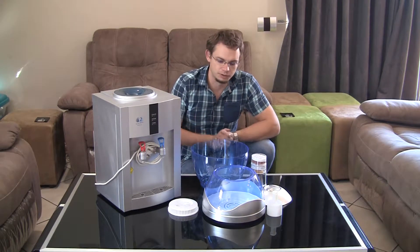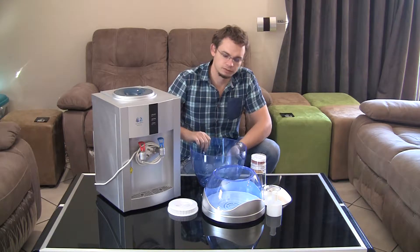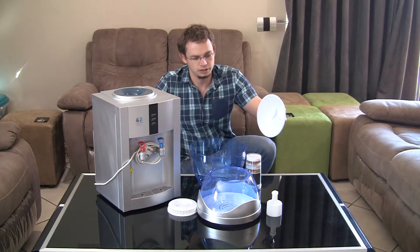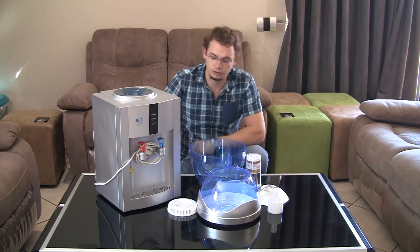Here we have Filtershop's Filter Bottle. What you basically get in the box is the bottom part of the bottle, the top part of the bottle, one cartridge, a lid, and the float that actually controls the water flow into the cooler.